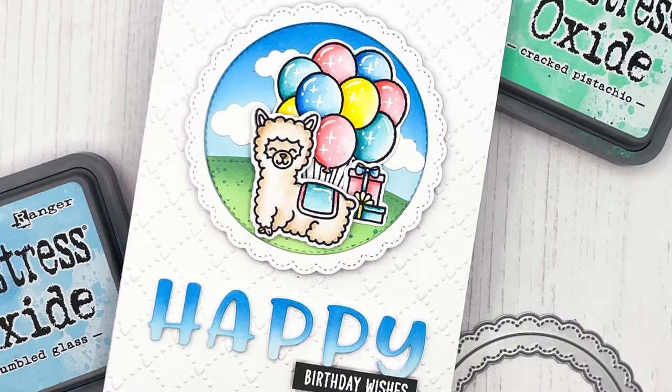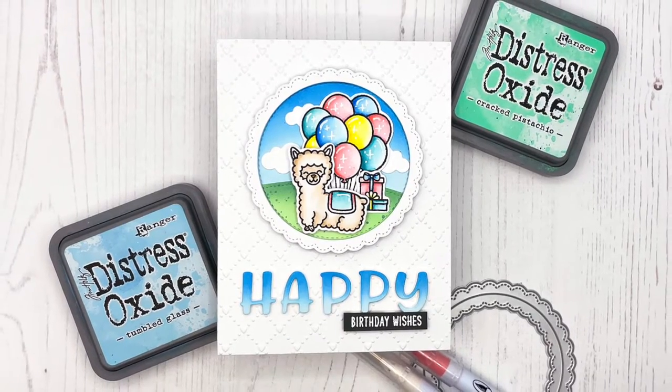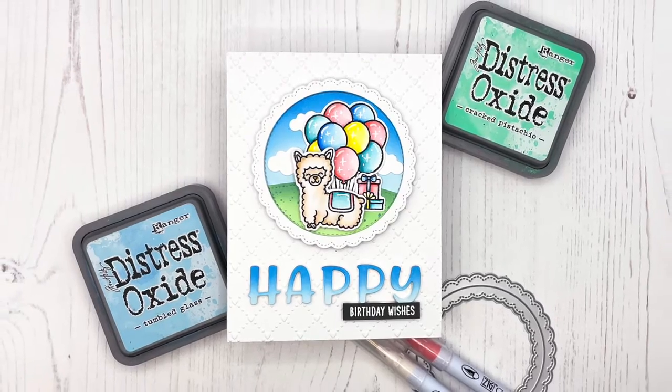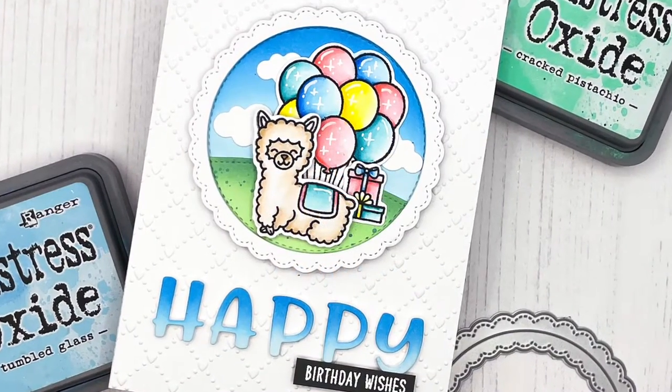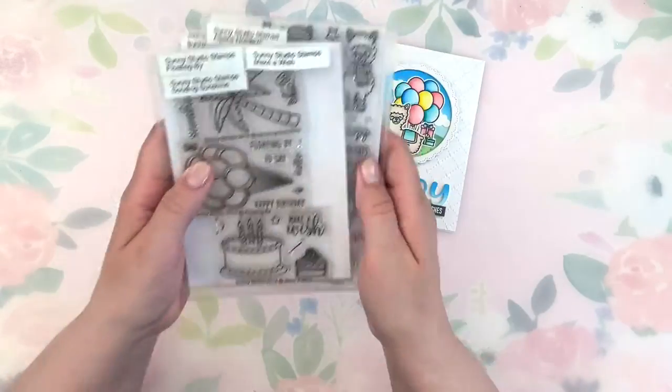Hello everyone! This is Julia from Craft Room Adventures for Sunny Studio Stamps and I'm so happy you're joining me today. This time I have a fun custom sentiment birthday card to share with you, and if you would like to see how I did it, just keep watching.